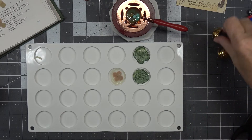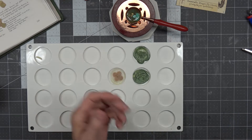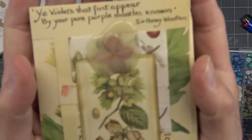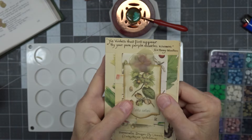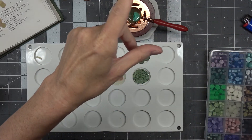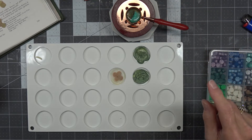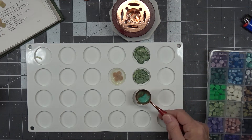Hi, this is Angela with Dogwood Paper Arts, and I am back to do a little bit of wax melting. I'm making some little things to go on my Edith Holden, so I'm just playing around. Here I just sealed a hydrangea flower in some wax and put it on this little card. Don't forget, you're welcome at my channel, and I am so glad to have you here. I want you to know how much I appreciate you stopping by.